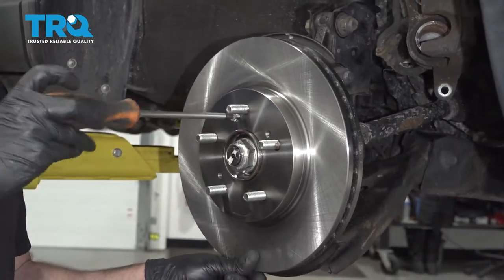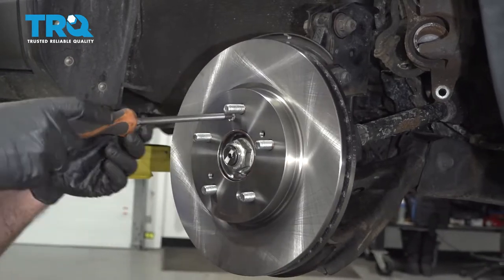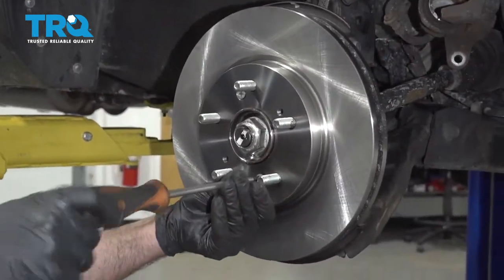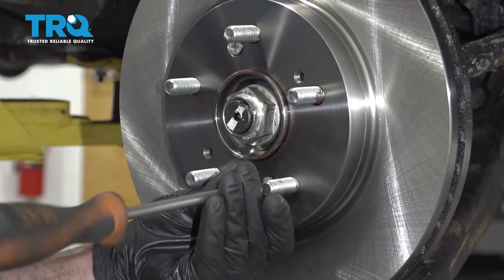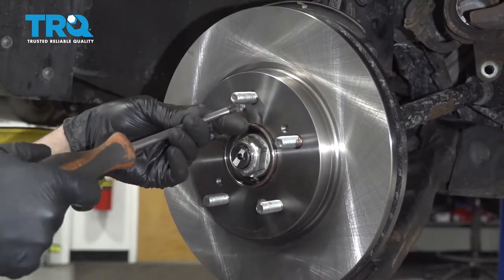Take the screws and install them. Just snug them down — not too tight.